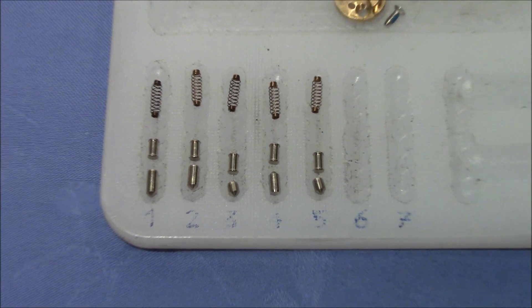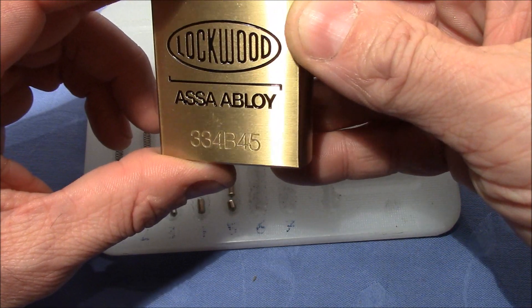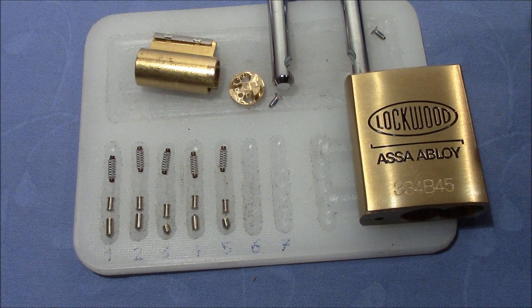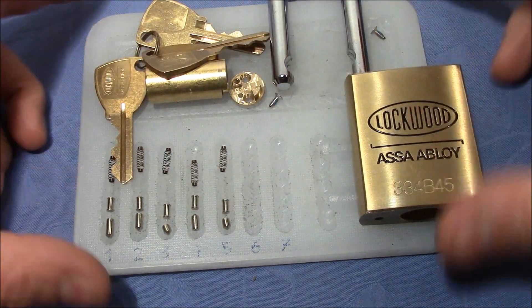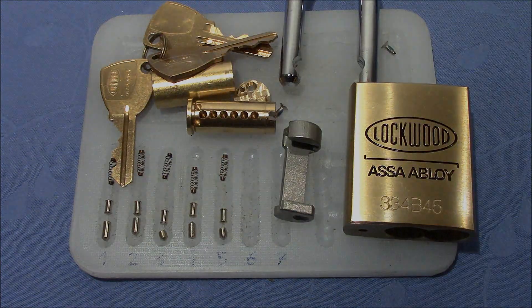All right — this was great fun. It was the Lockwood by ASSA ABLOY, model 334B 45, picked and gutted. Daniel, thank you very much for getting all these locks for me when you were in Australia. Thank you very much for watching, and happy picking — cheers and bye bye!